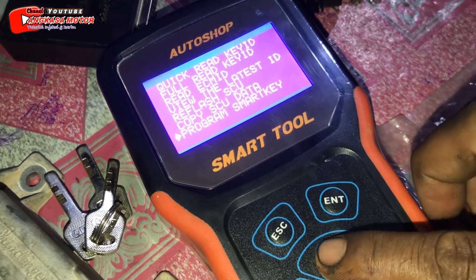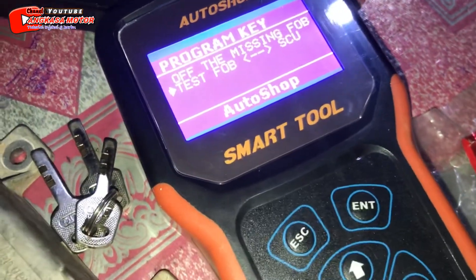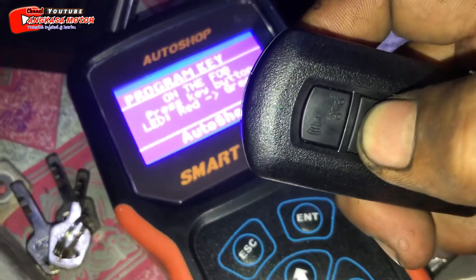Vario. Oke, Program Smart Key. Oke, kita ke tes VOB ya. Oke, kita coba enter. Nah, ini kita ke merah dulu ya.